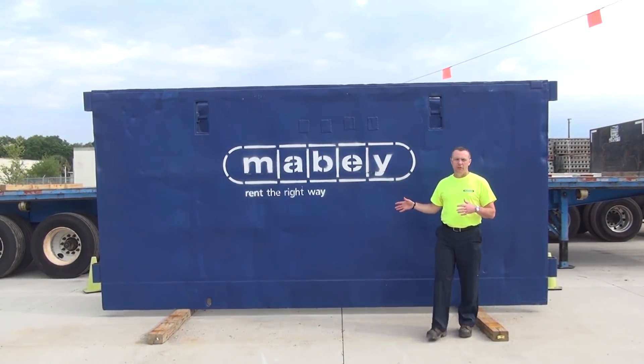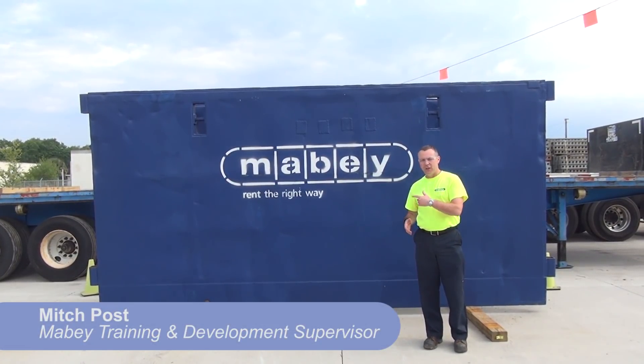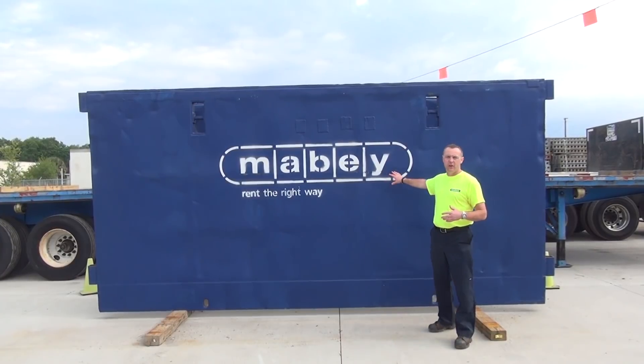Most of the time, a trench box is the fastest, easiest way to protect your workers in an excavation. Let's take a look at some of the features of our standard steel trench box.